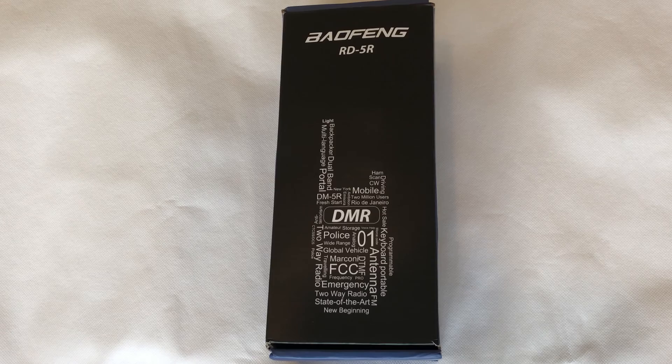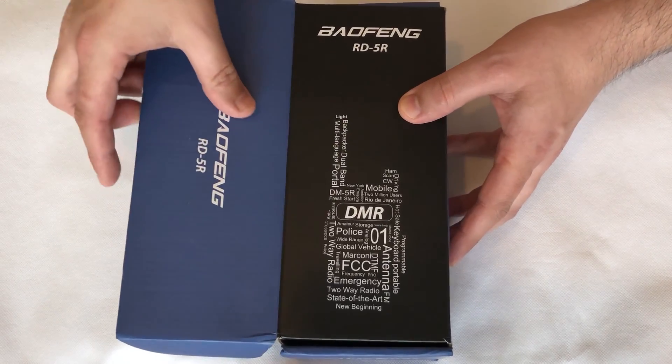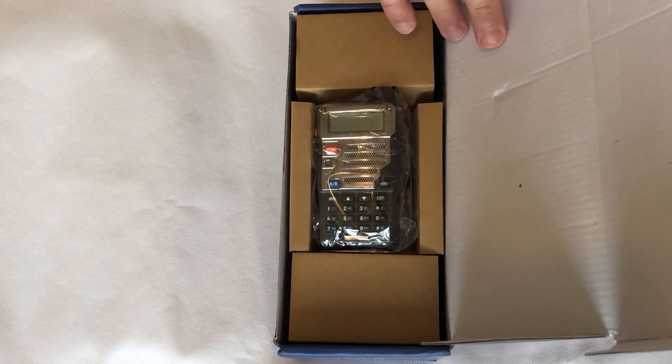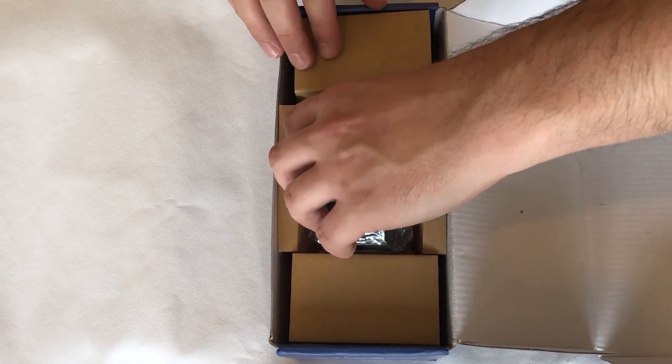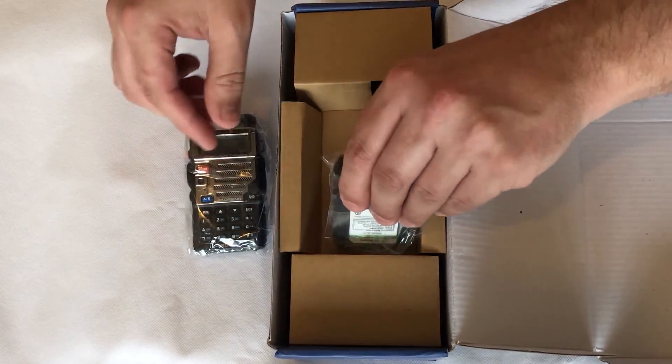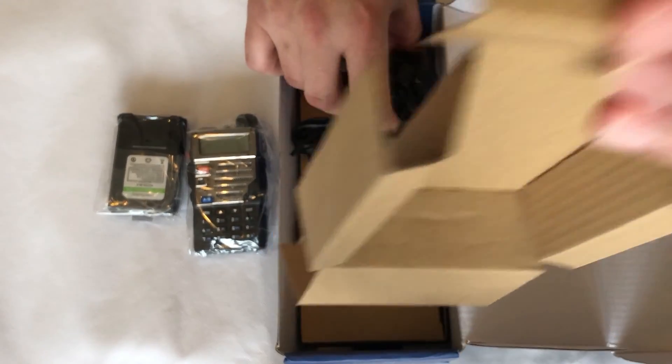Hi and welcome back to another Techminds video. Today we're going to be taking a look at the Baofeng RD-5R. The RD-5R is a radio which is very similar to the UV-5R, apart from one major difference: this supports tier 2 DMR.